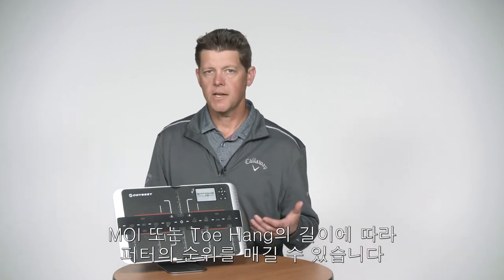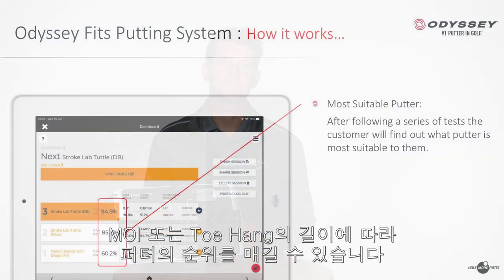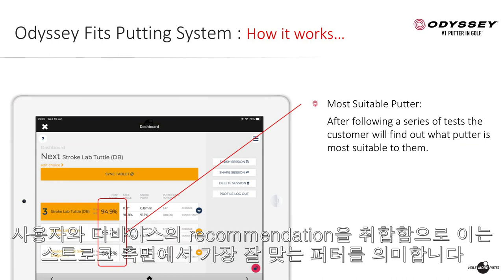You can stack rank some of the putters by length, moment of inertia, or toe hang. This is the point within the fitting where you want that suitability score to be as high as you possibly can. That means the putter that you're recommending — and that the device is recommending — suits them the best in terms of their stroke.